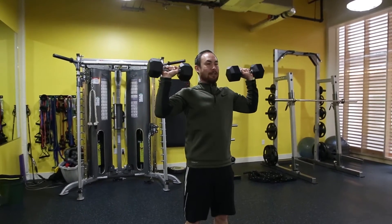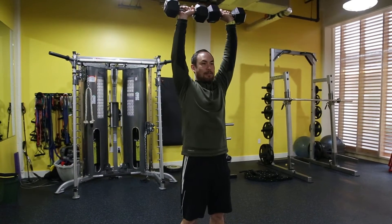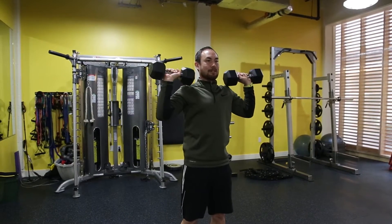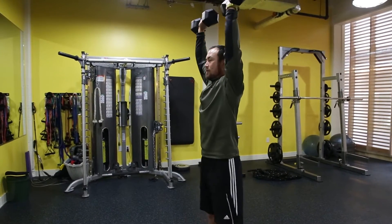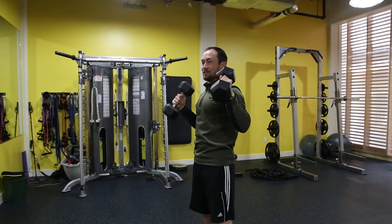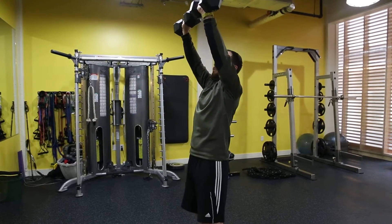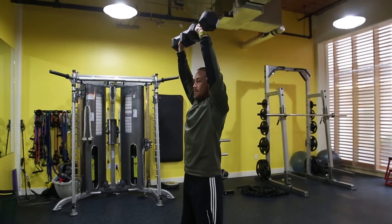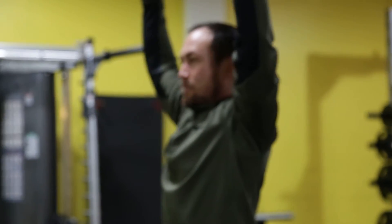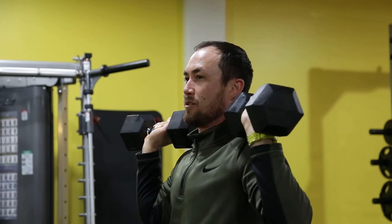I get to work my shoulder joint and my elbow joint, and you have multiple muscles working at the same time. When I finish, I'm going to finish with my biceps by my ears. I want them straight up and down so that I have the weights over my shoulders, over my hips, and over my ankles.